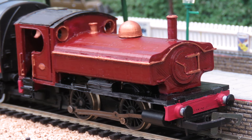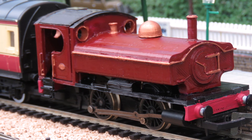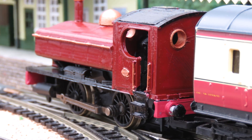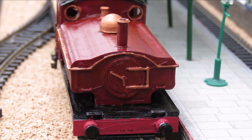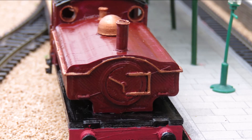Hello and welcome to a long-awaited Budget Model Railways video, because we have finally got round to doing our own 3D printed steam loco to fit the Hornby 040 chassis. We've been asked by a lot of people to do this, as we've done several diesels, but we've been waiting for the right idea — and I decided what we wanted to do was a nice pannier tank.